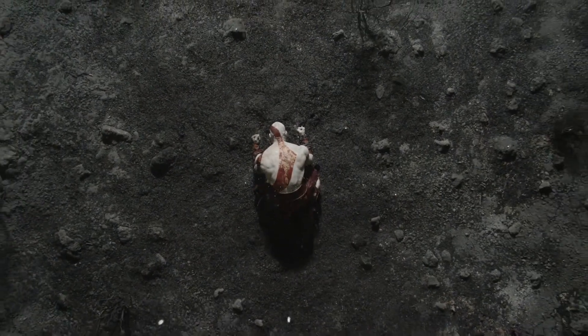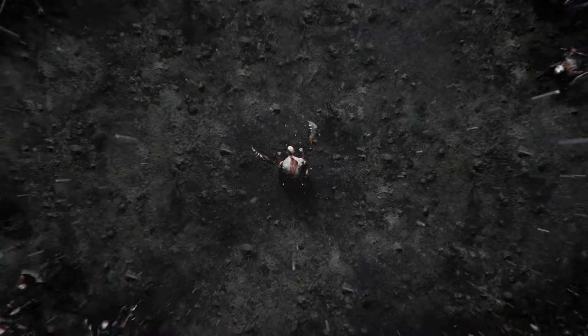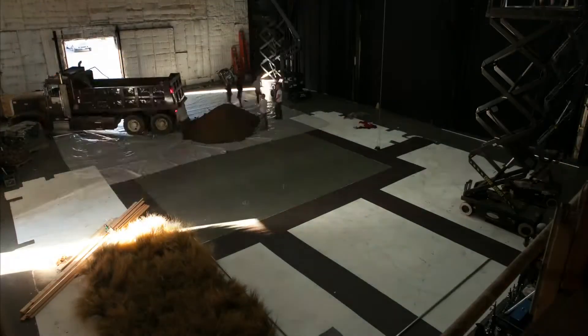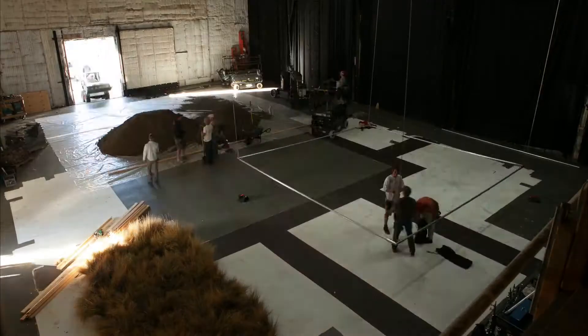We've got a great shot pulling up from Kratos from above on this whole burnt-out ground plate. At 7:30 this morning we walked onto stage onto a concrete floor, laid down a sheet of plastic, and had two large dump trucks come in and dump their loads of dirt in the middle of it. We spread out the dirt into a contour that we thought would be the beautiful surface for this charred earth.